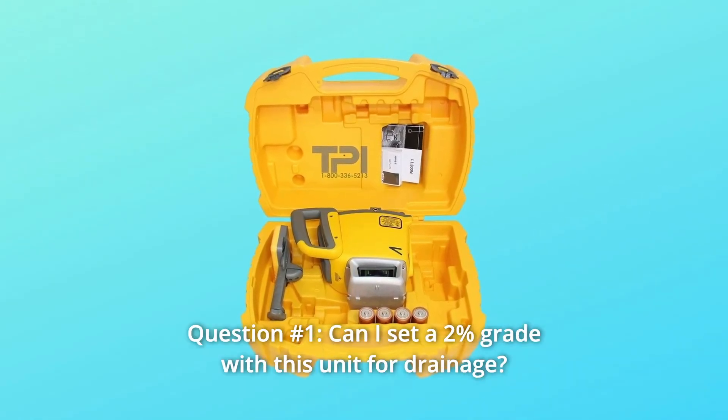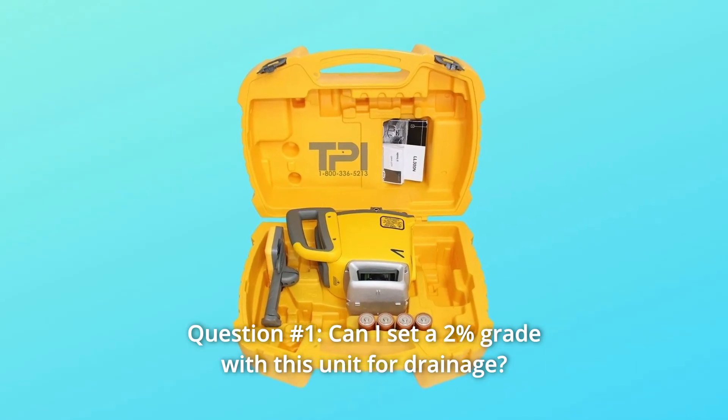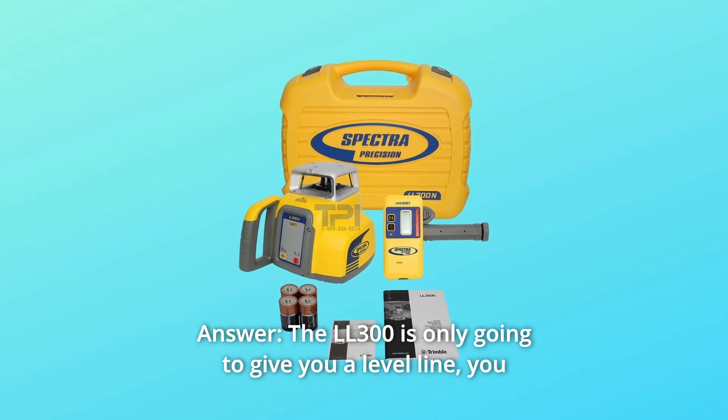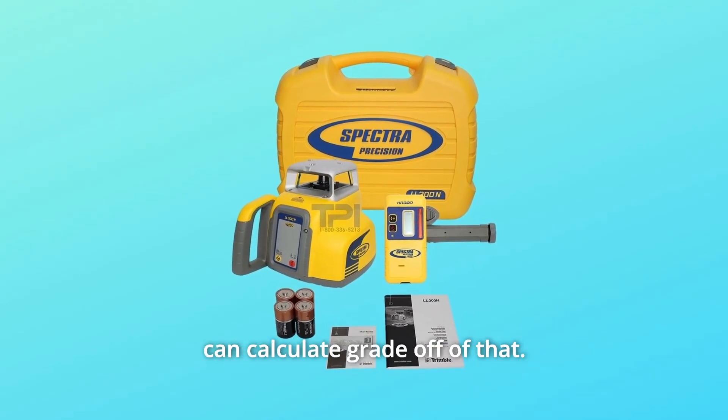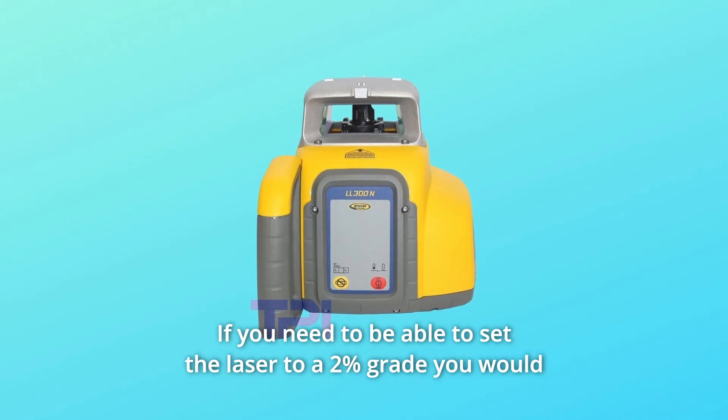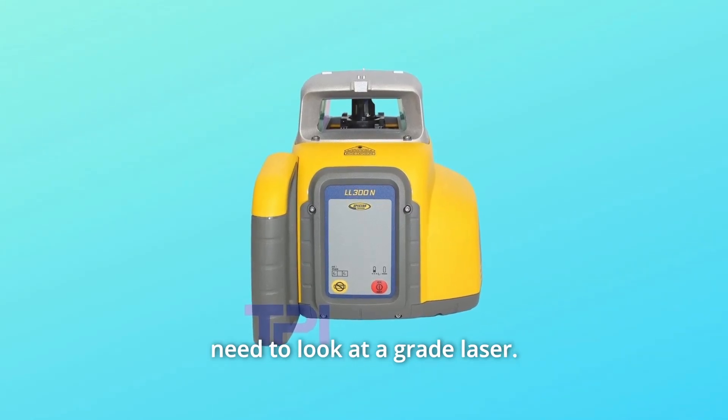Some common questions. Question number 1: Can I set a 2% grade with this unit for drainage? Answer: The LL300 is only going to give you a level line. You can calculate grade off of that. If you need to set the laser to a 2% grade, you would need to look at a grade laser.